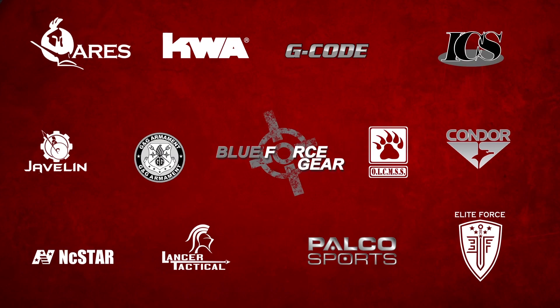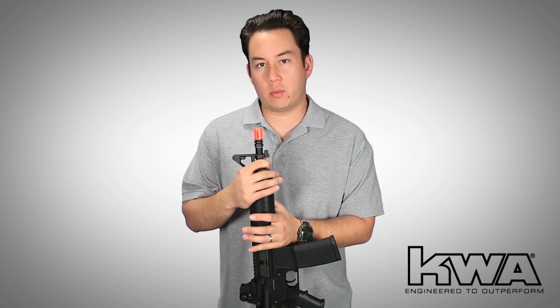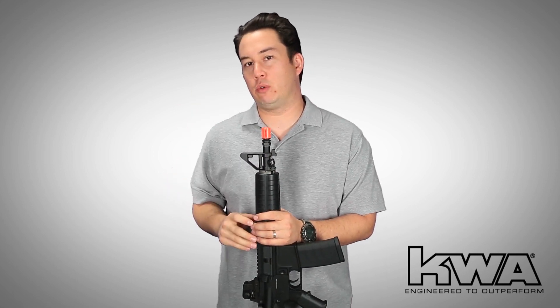Airsoft GI would like to thank our sponsors. Hey, what's up GITV, my name is Tim. Today we're going to be going over kind of a new gun.